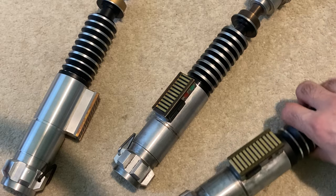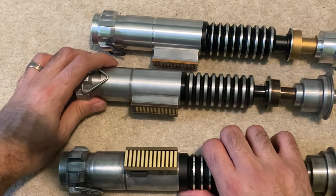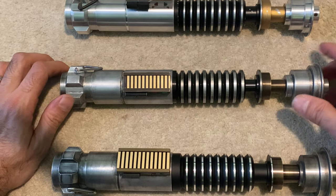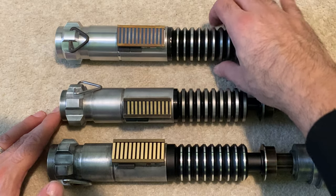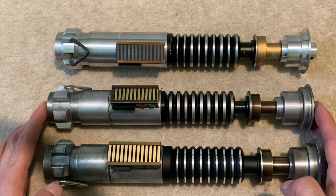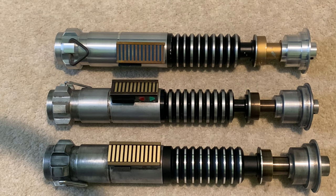So that's a nice quick comparison just to see all the differences. Obviously all of these hilts — Mando, Book of Boba Fett, TLJ — are all inspired by the original V1 hero from Return of the Jedi. I'm sure we'll probably see more of them with future Disney Plus releases. I thought it'd be interesting to make this quick comparison just to see how they look next to each other. I hope you've enjoyed the video — thanks for watching and see you in the next one.